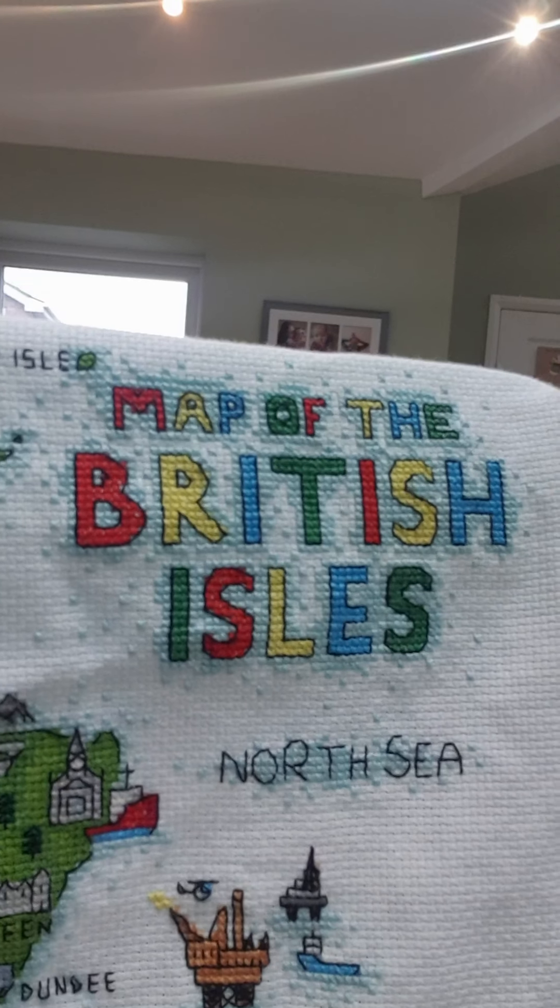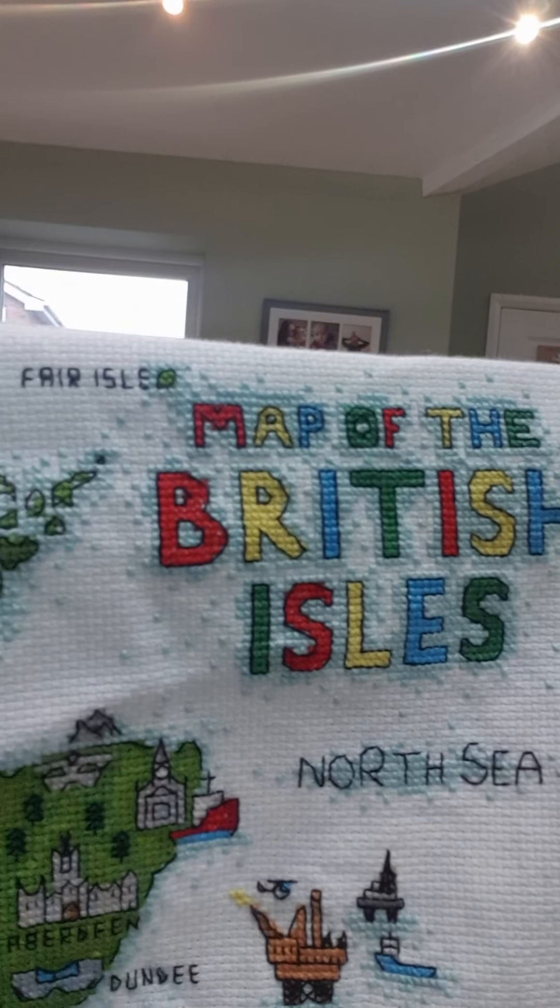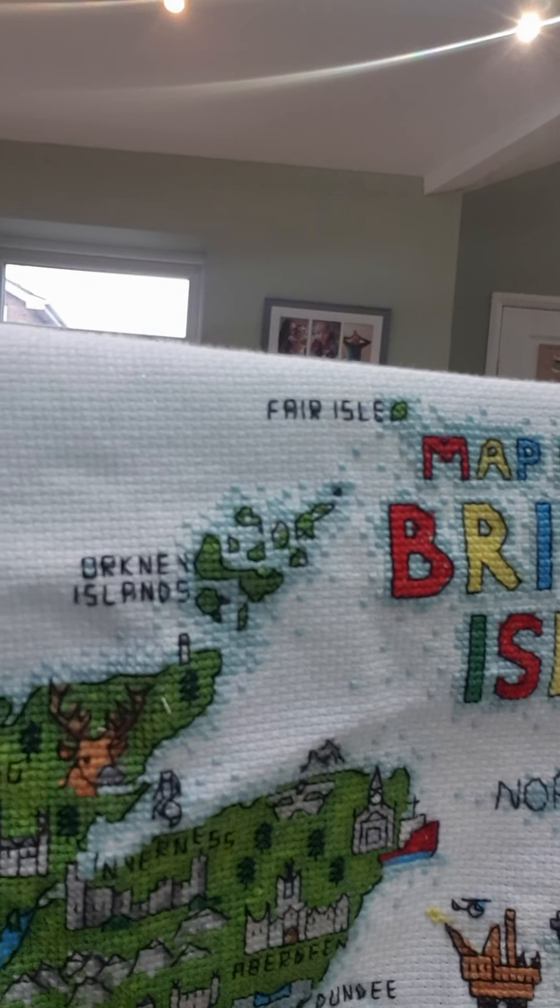I wasn't sure whether I wanted to do the title in the correct colours, but I decided that I would stick with it. And I think it's come out really, really nice.